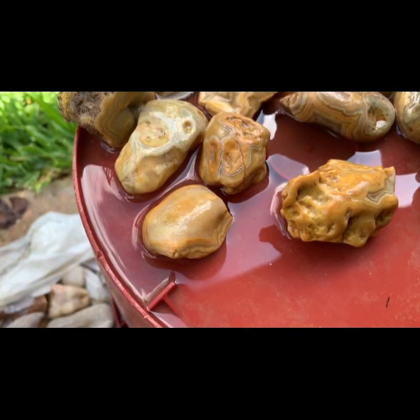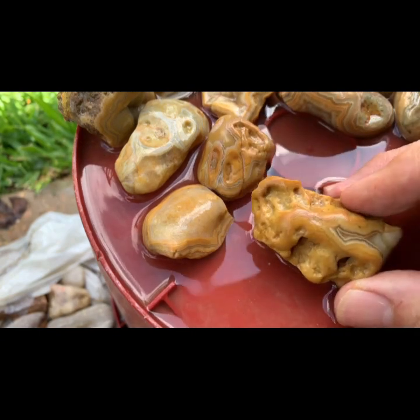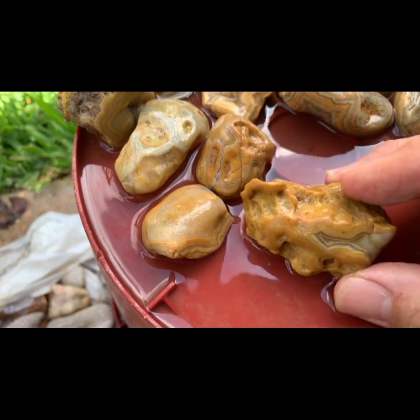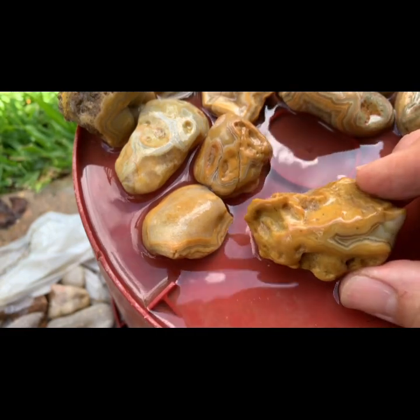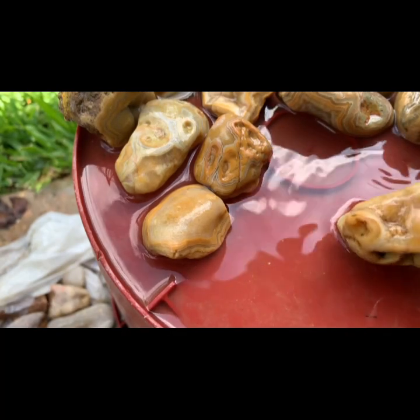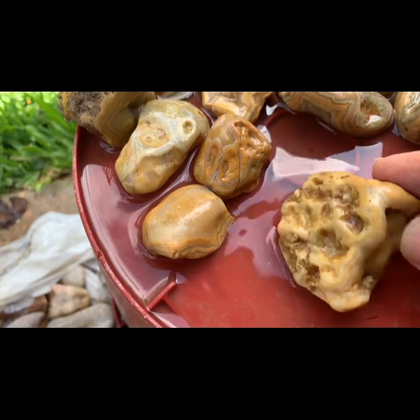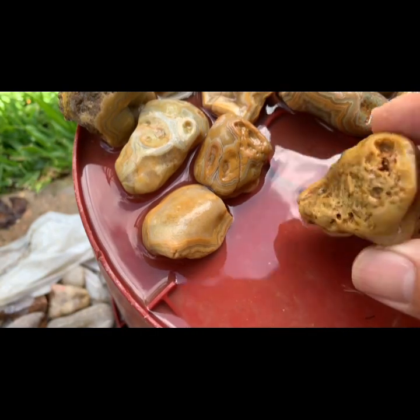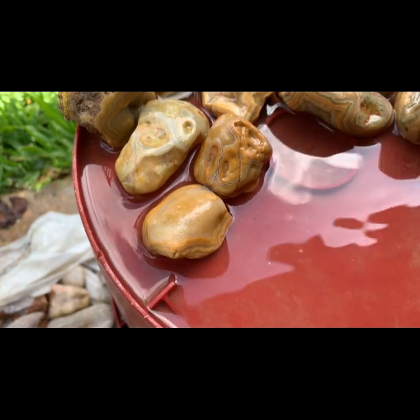Alright, all that other stuff was cool and everything, but let's quit kidding ourselves — this is what we're here to see. We got some crawlers, and this bucket is loaded with them. This one's a little broken and cracked up, but it's still pretty cool. This one has a really light pattern all over, but it's definitely a crawler. And the front is pretty cool — I like that.